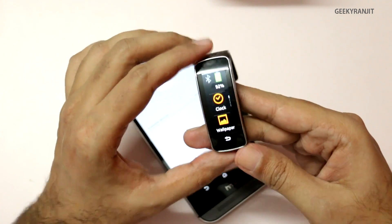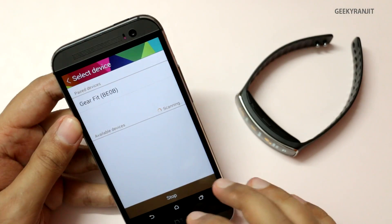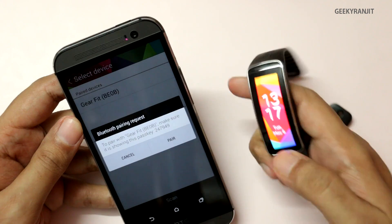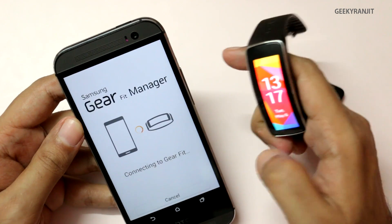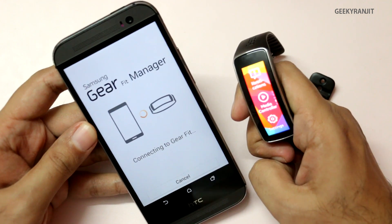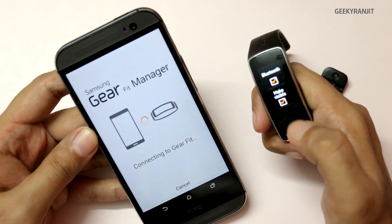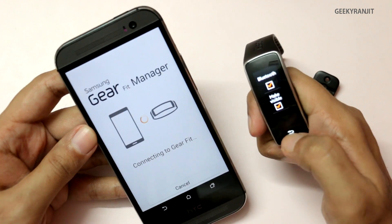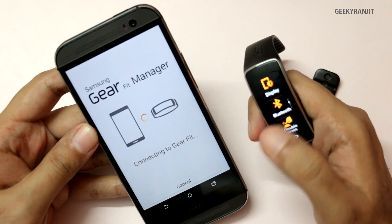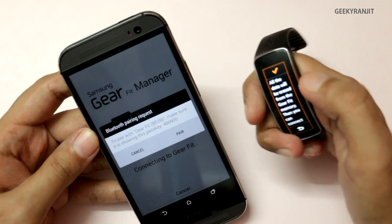The app is installed. Now I'll switch it on — here it won't find your device automatically. You need to go into the settings and underneath Bluetooth hit the 'make visible to other gear devices' option. As you can see we got a Bluetooth pairing request and we need to pair it. It might take about 30 to 40 seconds so you need to be patient.